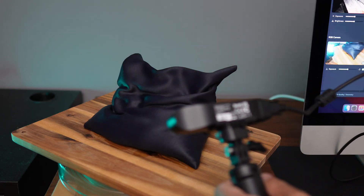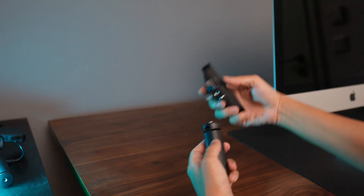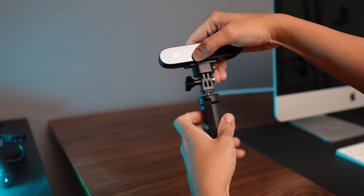Now I'm going to show you how you can scan an object if you don't want to use your phone. For that, let's unmount the scanner and screw it on the tripod so you can use it as a handle.